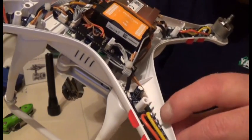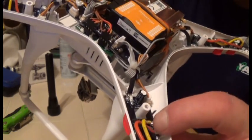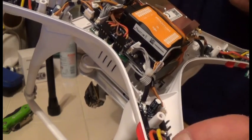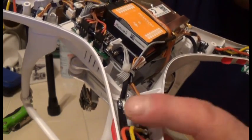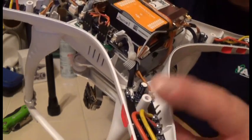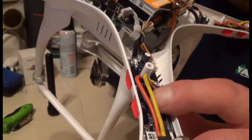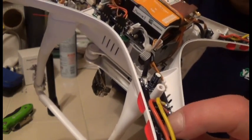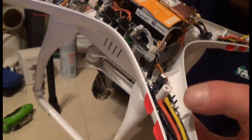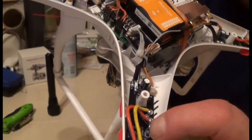Very lightly — don't pull hard — just move the wires a little bit. You're looking for any broken solder joints separating from the board, any wear and tear, any signs that might indicate a short. Look at the wires and see if any look melted; melted wires could indicate a short in the board, and if so you'll want to replace the board and maybe even the motor.